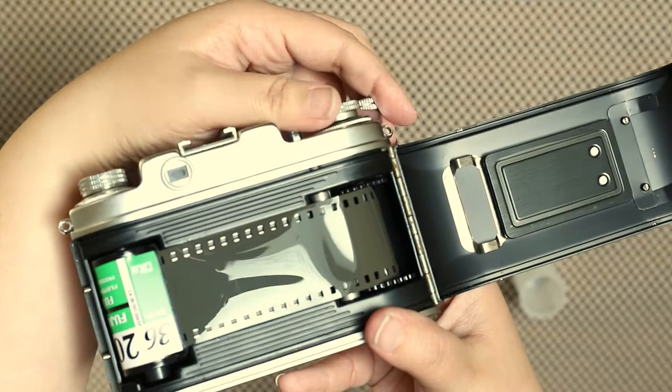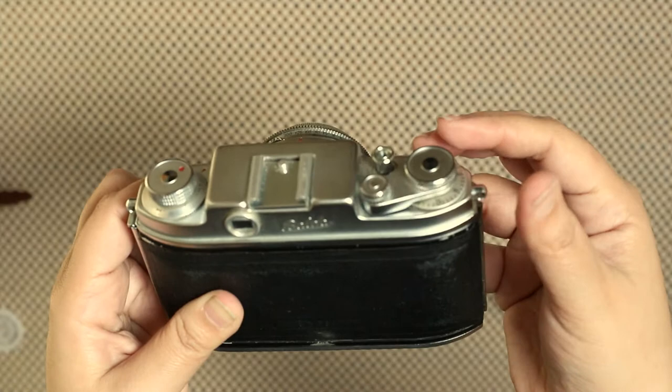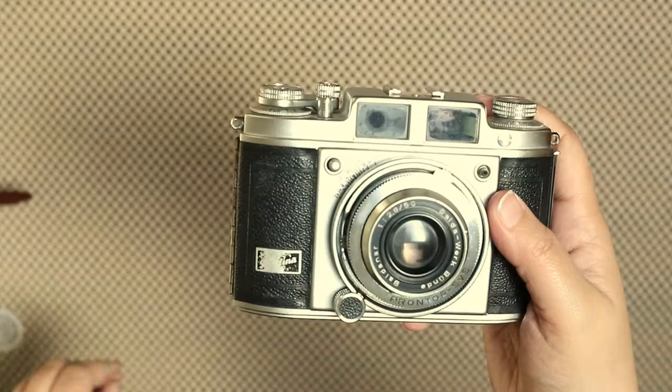This camera is really old and I bought it used — it has a little bit of a problem where the little lever won't move to the side or it will get stuck in the middle. You just have to push it with a little bit of force so it can go back and you can take a shot. And that's how you load film into the Valdina — I hope that helps!